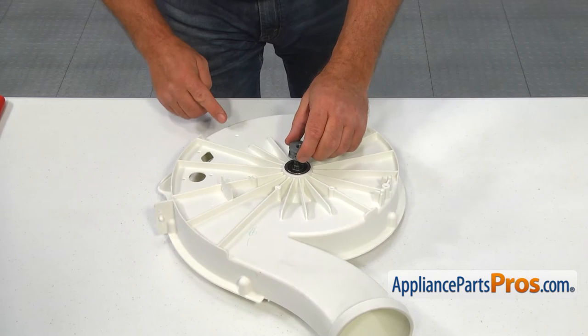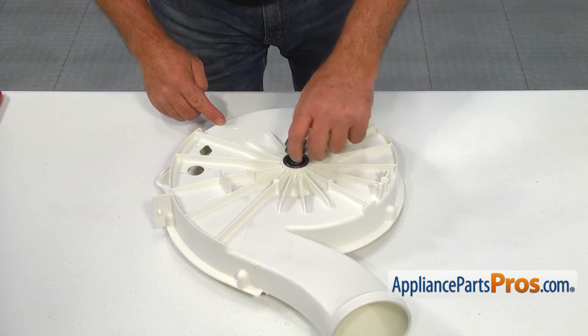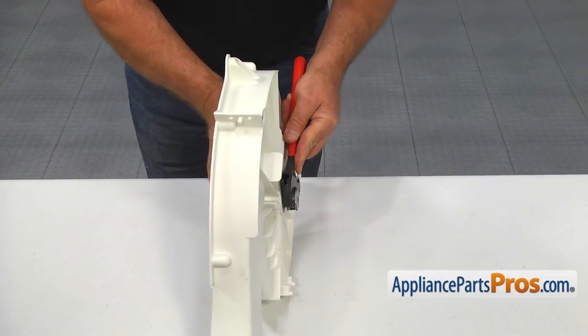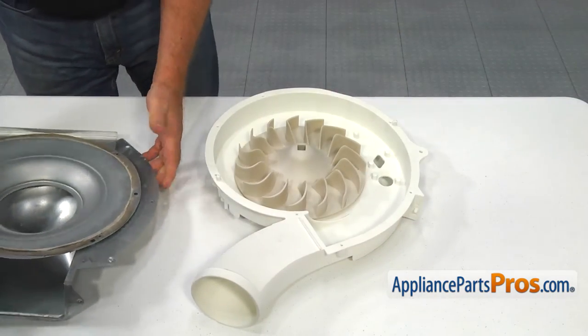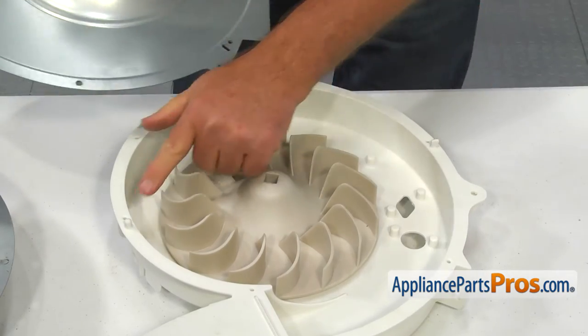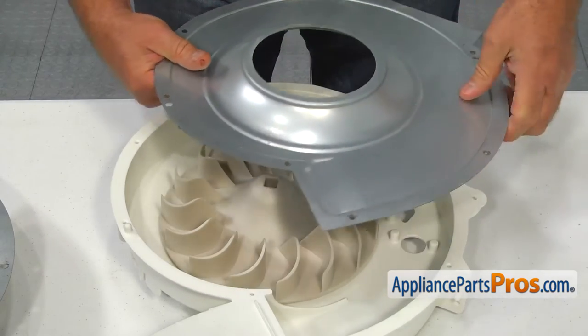Install the blower drive pulley by turning it counter-clockwise. Using the adjustable wrench, tighten up the blower pulley and the blower wheel. To install the blower cover and the duct cover, match the two tabs with the holes in the cover first, then secure them with 7 quarter-inch screws.